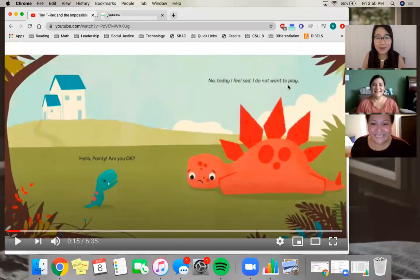Hi everyone! Welcome to another new week of Reader's Workshop. I'm so excited to start a new story with you guys this week, and this story is called Tiny T-Rex and the Impossible Hug.